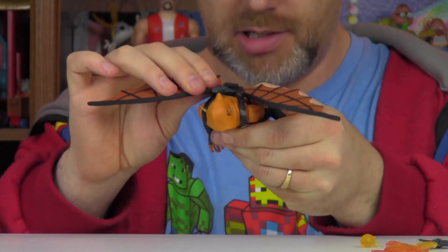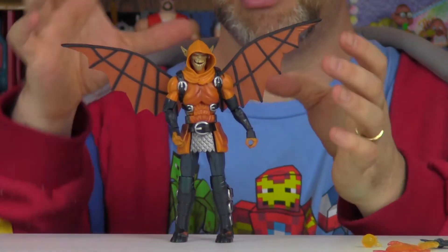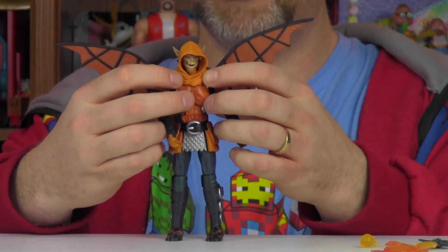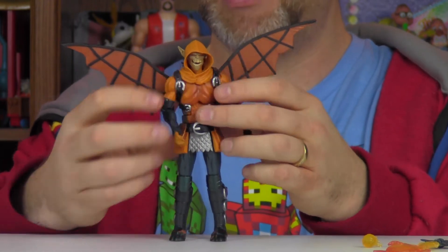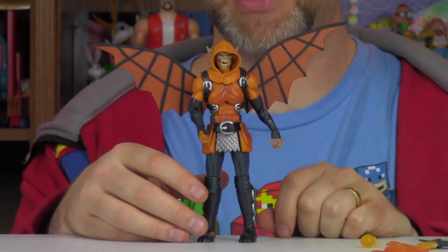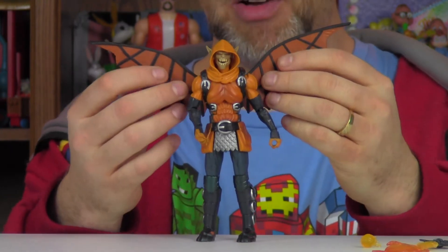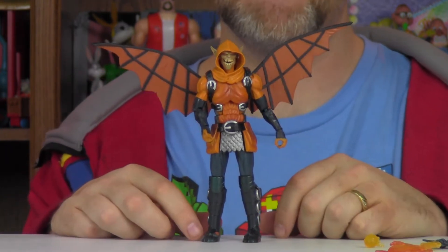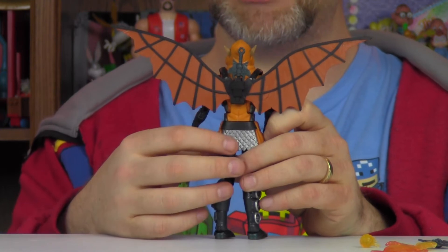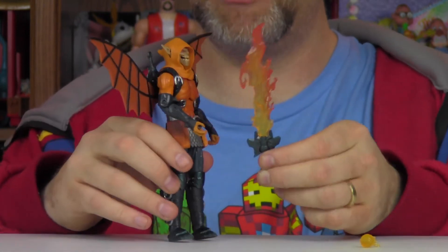As a Build-A-Figure you have to put the legs, arms, body, head, and wings on. The wings actually you kind of have to put on before the arms because of this piece here. The wings are actually a backpack that connects with a post that pegs in. I love the back of his backpack — it actually has a spot for this sword, and it is removable, it just pops in there with a little peg.